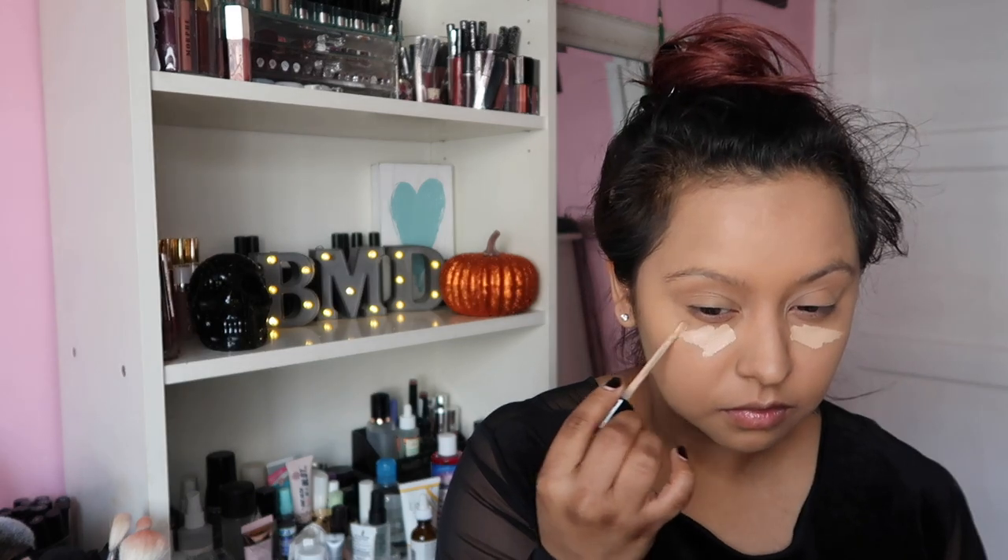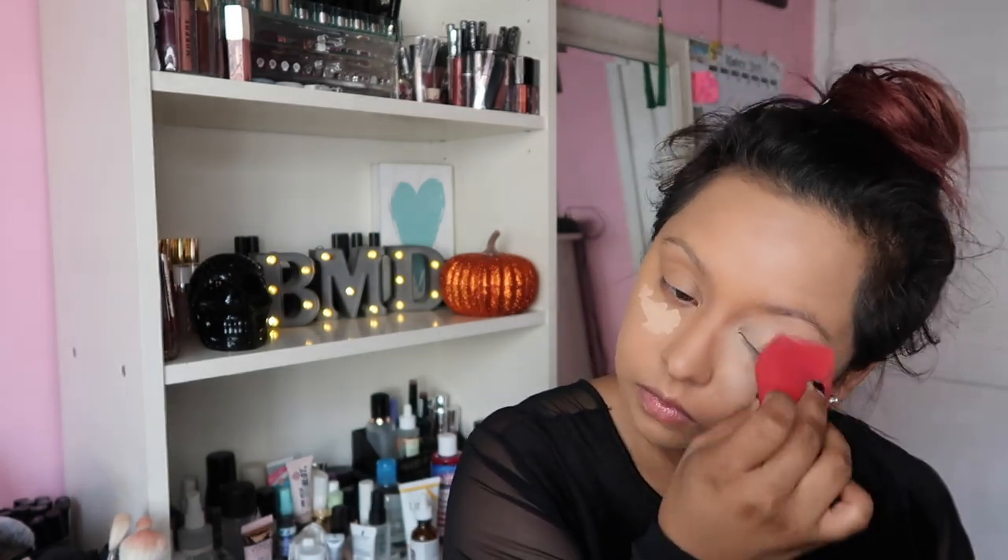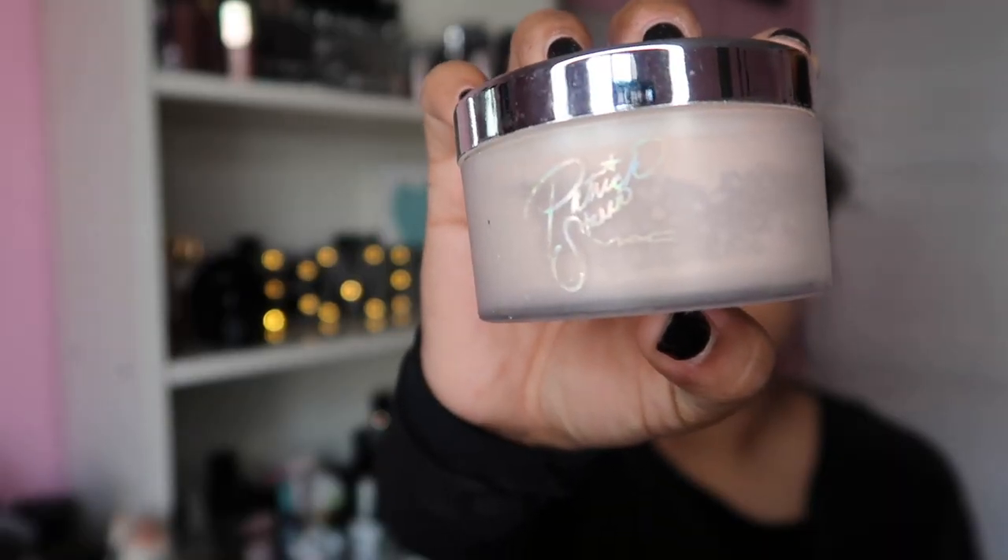We're going to move on to some concealer — this is the Milani Perfect and Conceal in the shade 140. I'm putting that on my under eyes and blending it with the Morphe beauty sponge. To set it all in place, we're using the Patrick Star powder on the under eyes and leaving that there until we're done with the eyeshadow look.